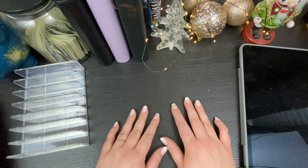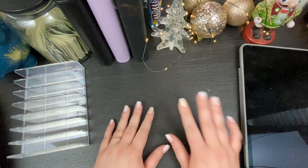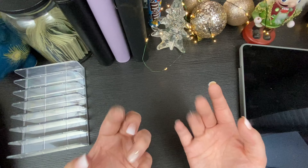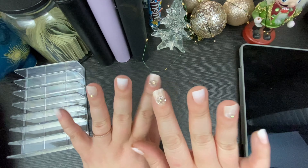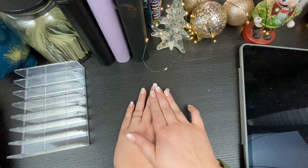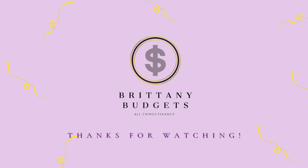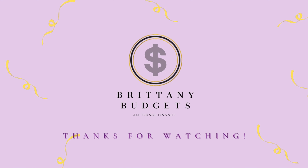We love to have you here. If you made it this far, put some sort of Christmas emoji — I love Christmas! Also, press-on nails for the win — these are so freaking cute. All right, bye guys!